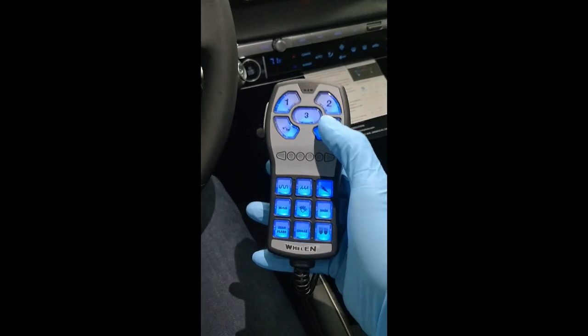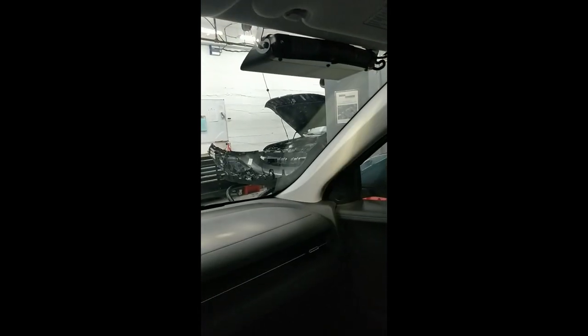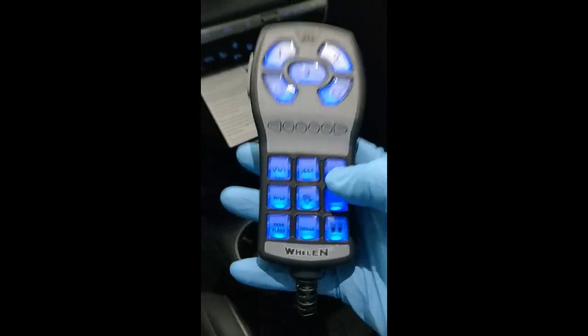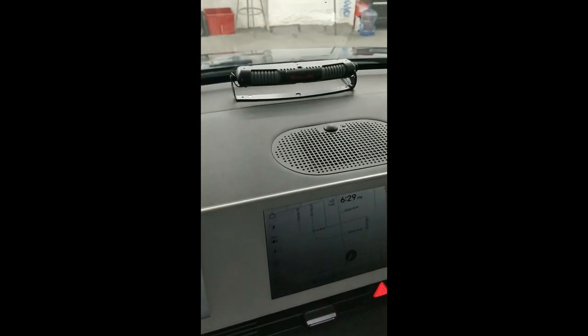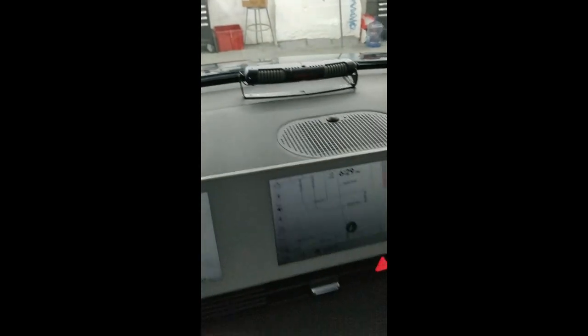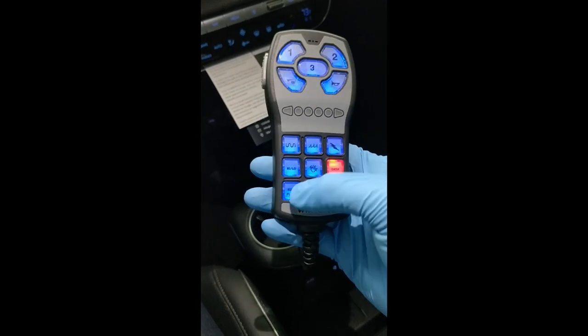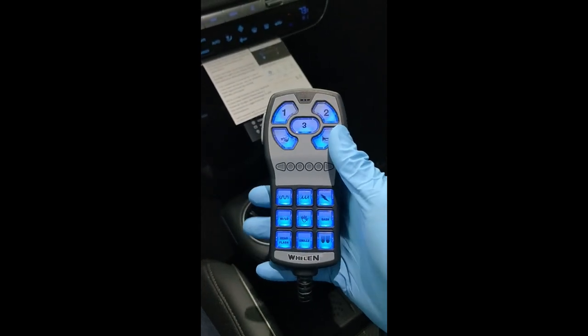Another thing we did — it's a standard build if you're familiar with our videos. This automatically turns on the takedown. Here's another button for the takedown, and it also does it when you escalate the Pierce. The rest is pretty standard: dash, rear light, rear light, et cetera, et cetera. You're probably all familiar with that.